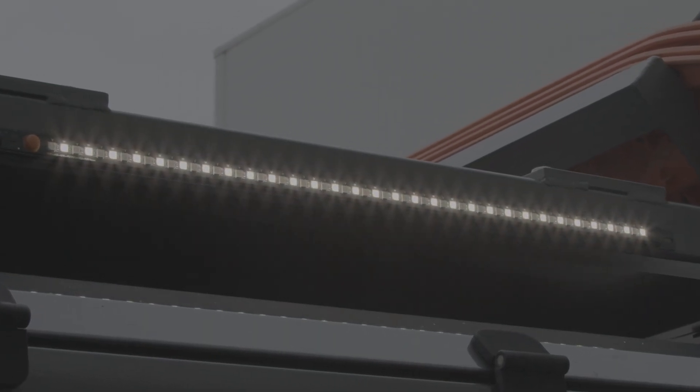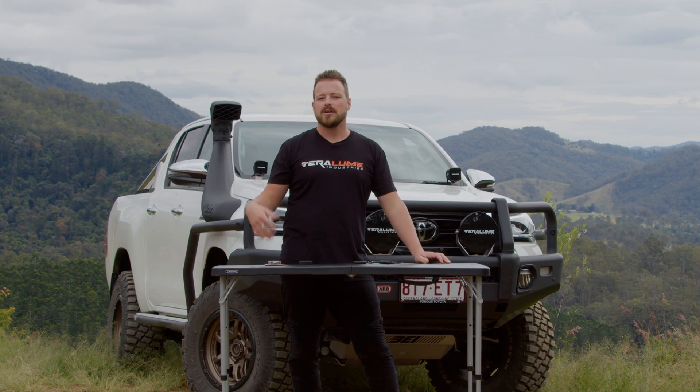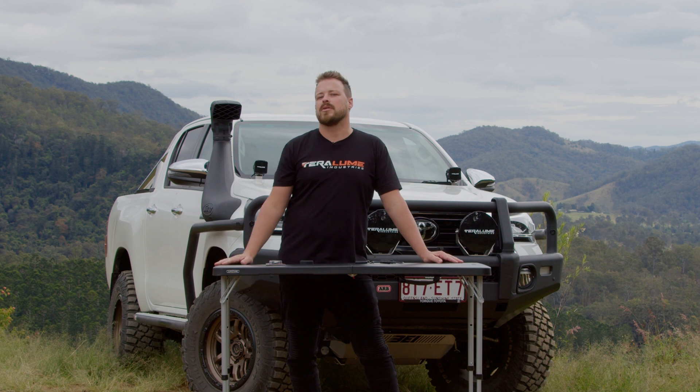Long hold to bring up the brightness and a long hold again to bring down the brightness. A simple on-off touch allows the dimmer to turn whatever is connected to it on and off.